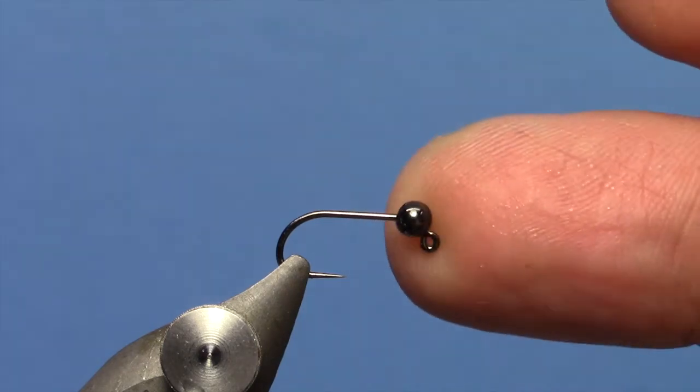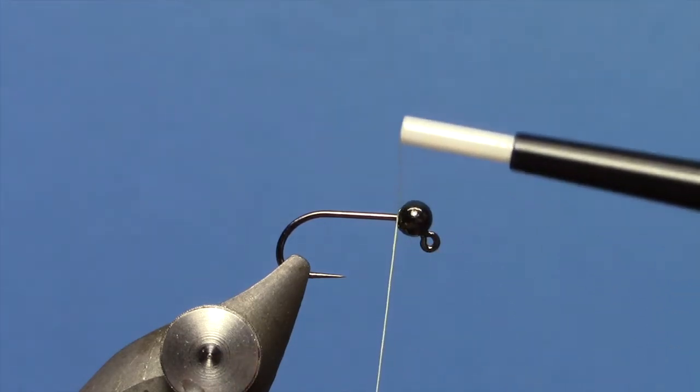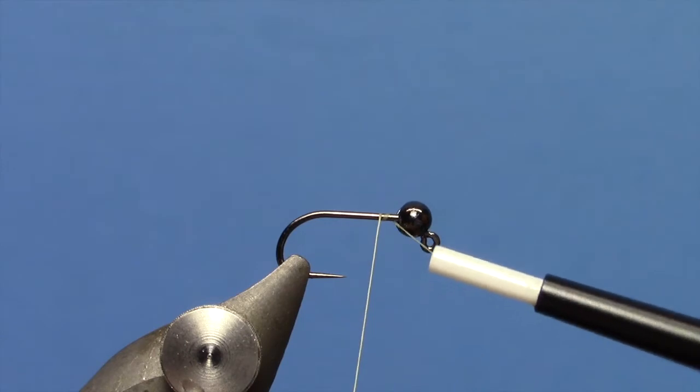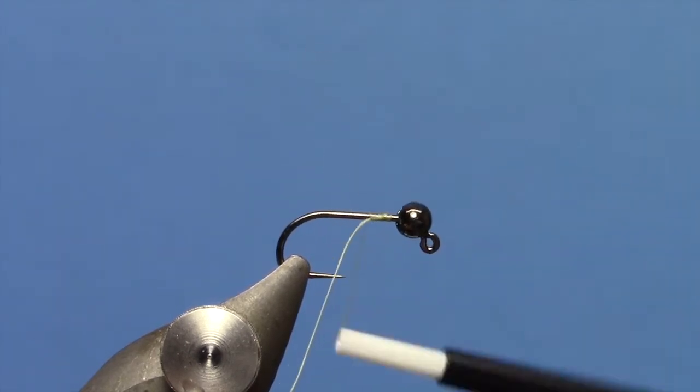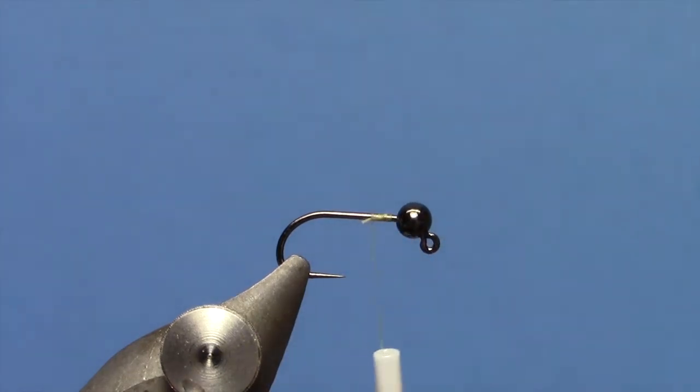We have a tungsten bead on a barbless jig hook. You can use any of the Hanak models and a matching tungsten bead. We are going to start with some fine Vivas thread. I want to use a light color — I am using a light yellow here. You can either use that or a cream.